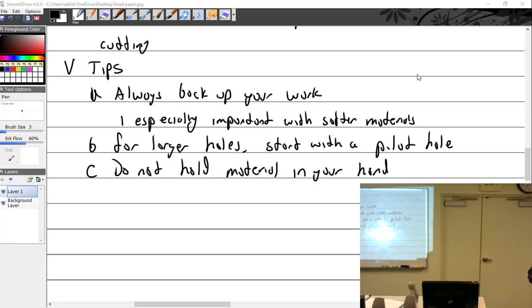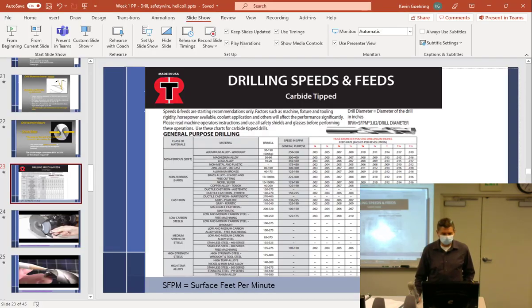My favorite — you've got to have some of these. They're flexible, long bendy bits. You can go around the corner a little bit. Alright, let's talk about safety wire.